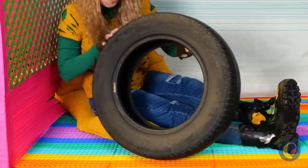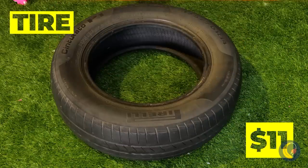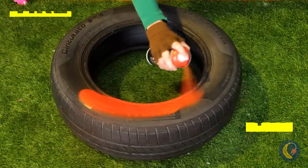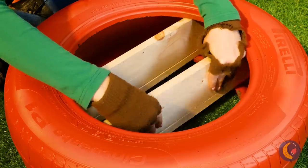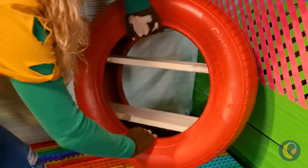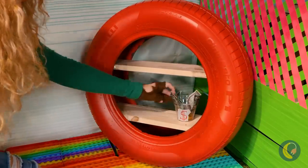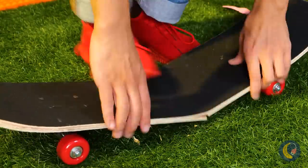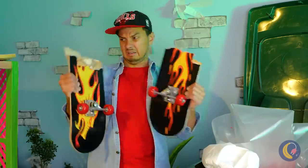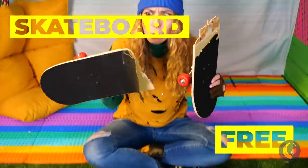Wow, a free tire just rolled along to us. Let's give it a fresh coat of paint and add some planks of wood inside. It can be a shelf for books or whatever you need shelves for. This guy isn't going to do an ollie anytime soon. Still, that's one way to get a free skateboard.